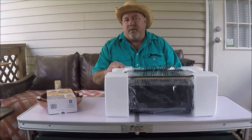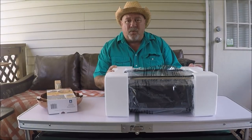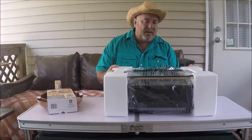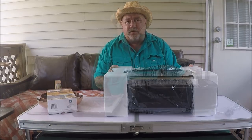Hi everyone and welcome back. Today I've got something new to show you. We're going to do a review on the Power Smokeless Grill. We just got this in today and we're going to unbox it, do a review on it, and see how it works.